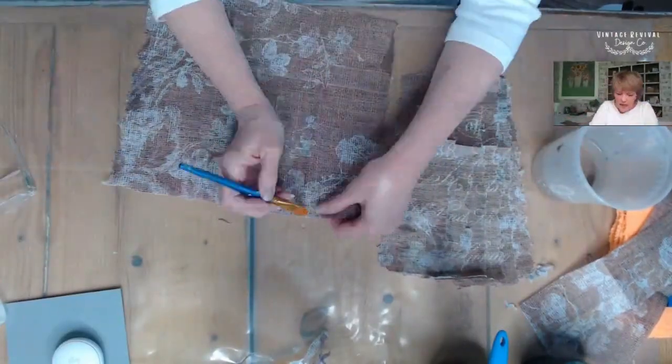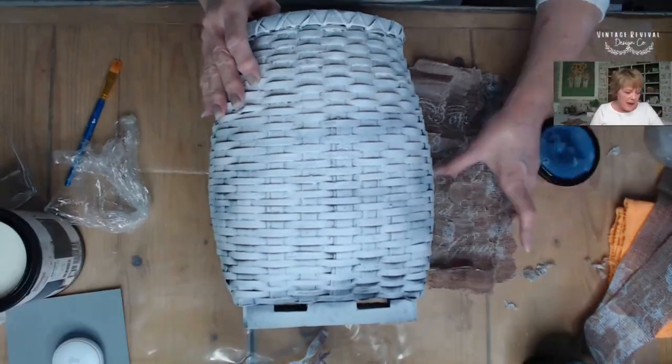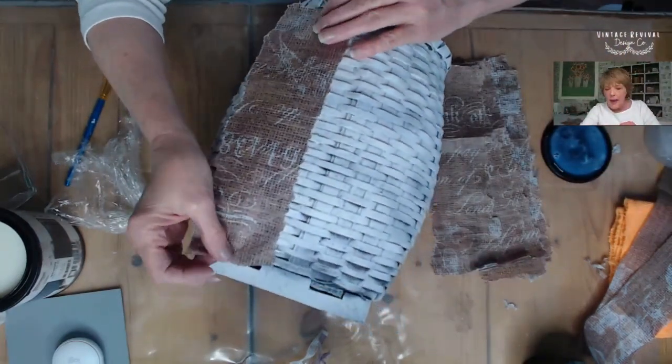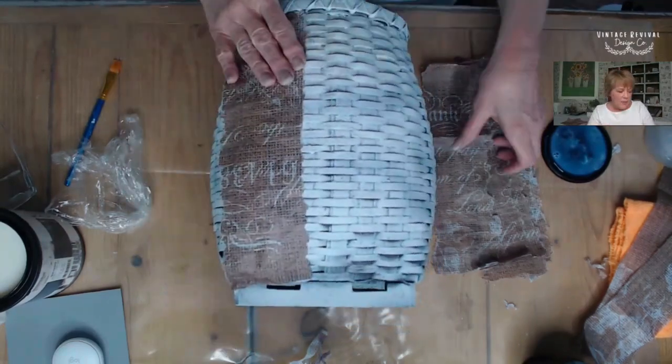So we're just going to keep doing that and make sure I've got both sides. Here I'm stirring my One Hour Enamel clear coat. Now I'm going to take my strips and just kind of position them without applying my medium first, just to get an idea of where I want that first strip to be.